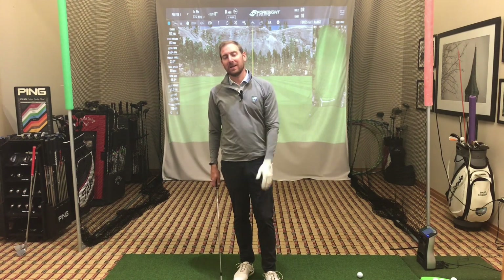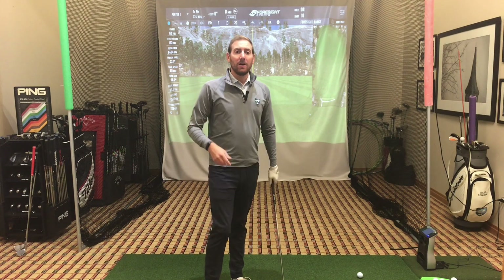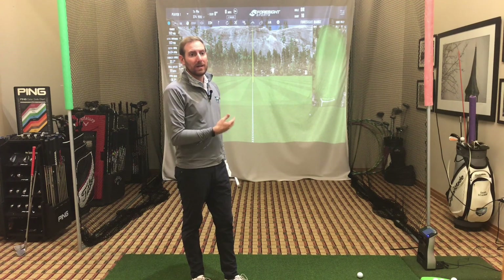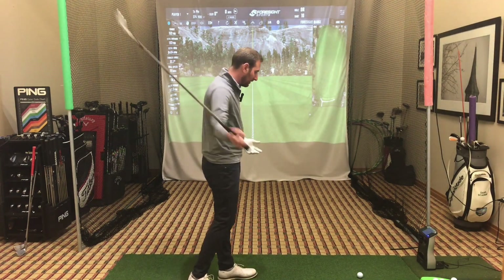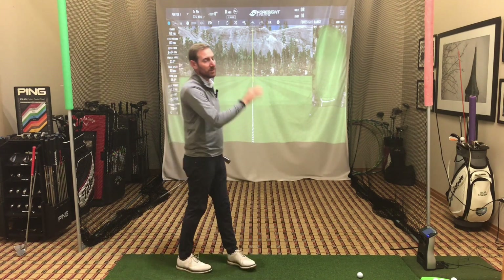What is up everybody? Daniel back. We are inside — it is November, back to winter golf where we have to use a simulator to get better. I wanted to talk today about how to improve your game throughout the winter in a simulator. I'm excited this year because I actually have my projector up with my GC Quad, so it feels a little more realistic when you're hitting inside and you can look forward and just watch the ball fly, as opposed to looking at a different screen. If you can get a projector in your garage, wherever it is, so much better.